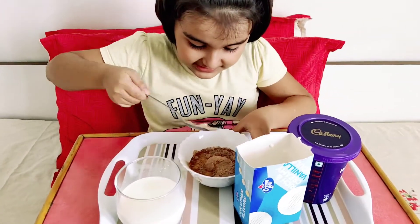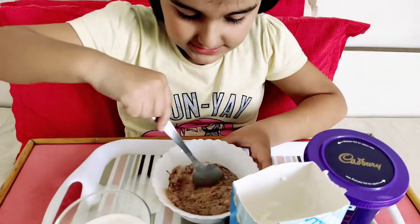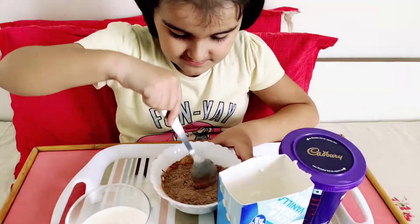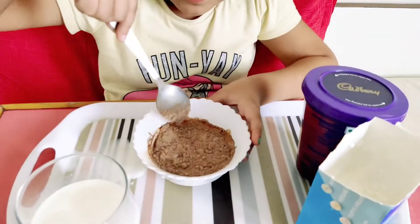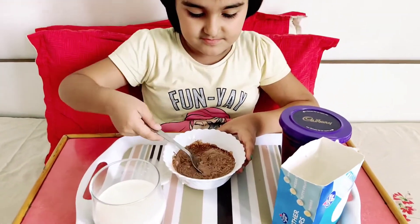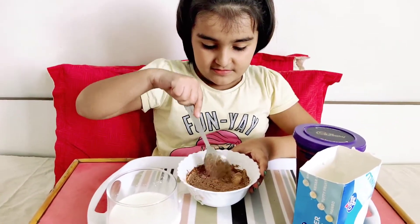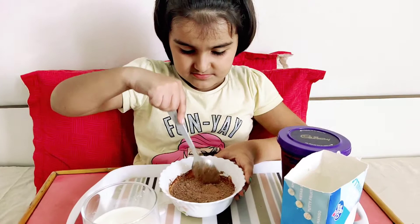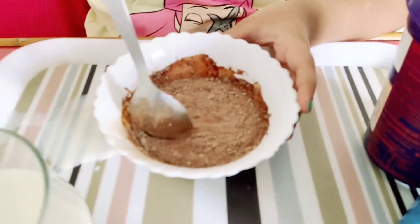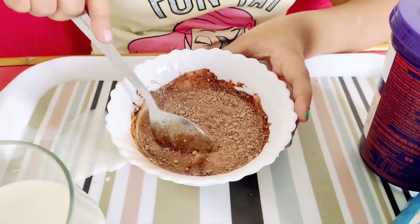Now we have to mix it. Mixing, mixing, mixing, mixing. Nice. You are enjoying? Yes, you like mixing? Yes. Good. I like the color. Chocolate color.